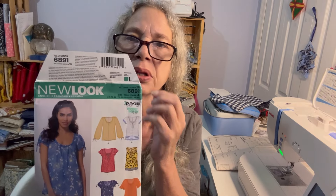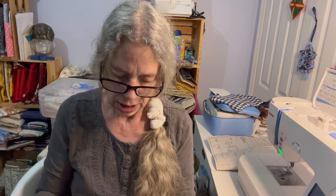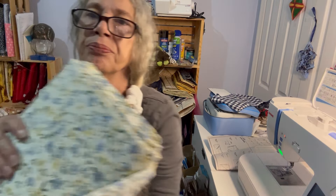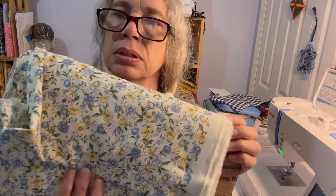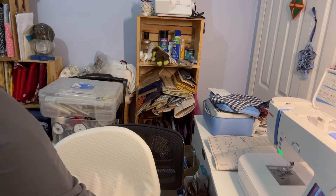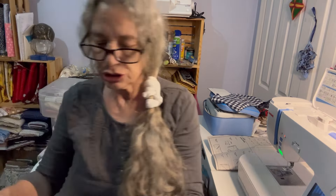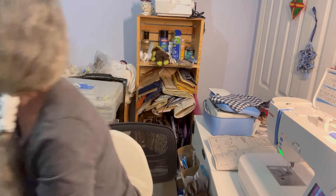Evening, everybody. Tonight I'm going to start this one, which is $68.91 of New Look. I'm going to do C, as it has the tie in the front. It does call for lace, and I'm not putting the lace on it. This is the material I'm going to be using — nice spring look. You're going to need pieces 1, 2, 8, and 6. So let me get this cut out, and we'll start sewing.